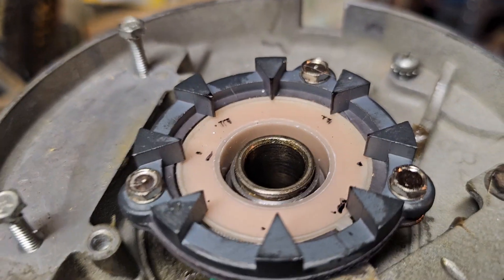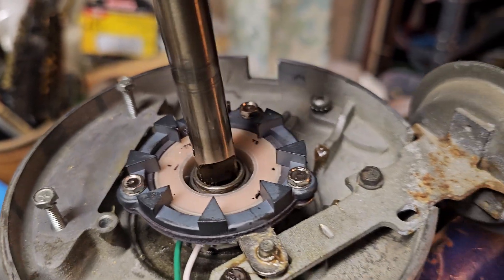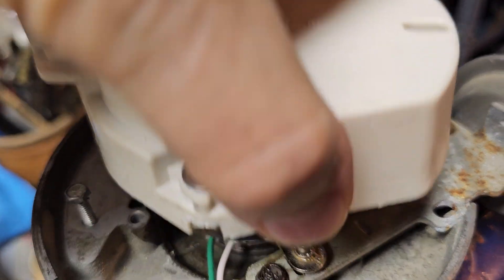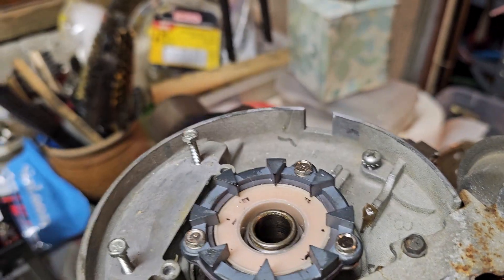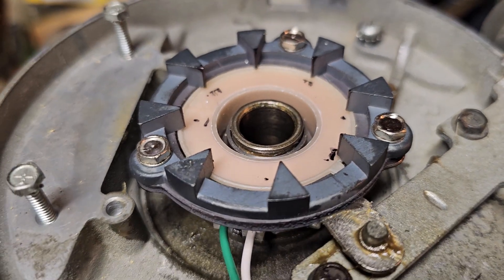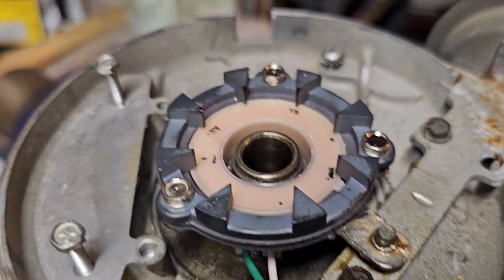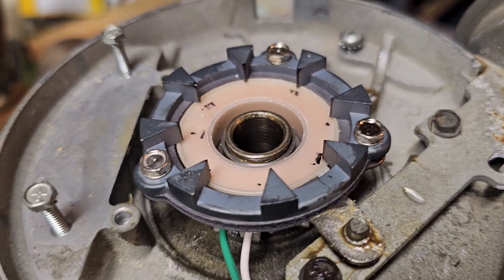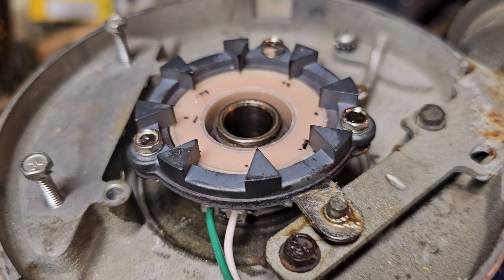When you put the rotor back in the distributor and spin it, if it's interfering with the magnet and the points you'll hear it clicking. When it clicks, it's rubbing, and that means the points on the shaft are going to be rubbing off the marker you put on the magnet — or if your shaft is a little rusty like this one, it'll leave rust deposits on the tips of the magnets. That tells you the direction you need to move the magnet to get clearance. It's worked really well, so just thought I'd pass that along!